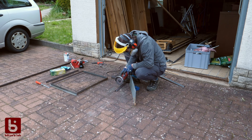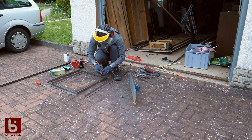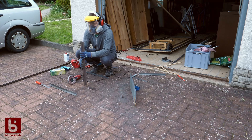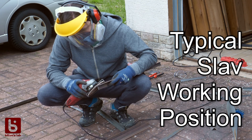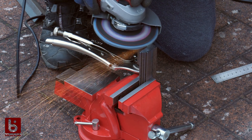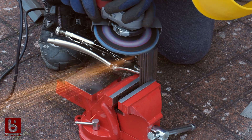Let's start with the mechanical build. After I cut all parts to length, I grinded the angle sections to be square. Time for some welding.